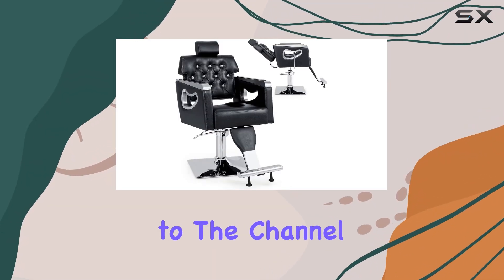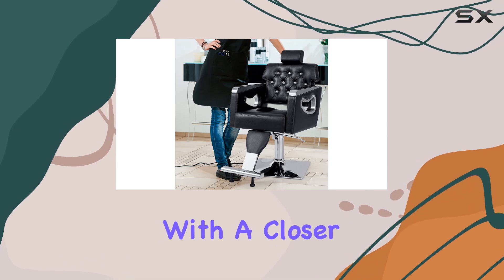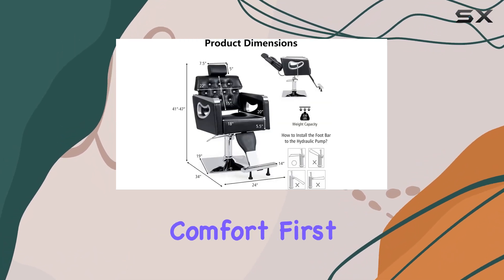Hey everyone, welcome back to the channel. Today, we're diving into the world of salon equipment with a closer look at the Gaflame Reclining Barber Chair.